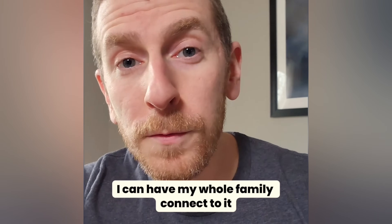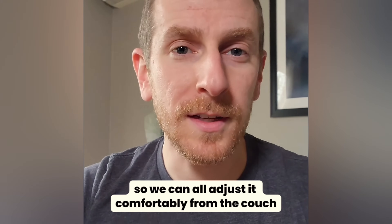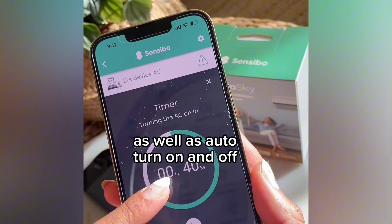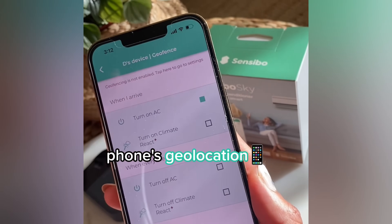Number 2: I can have my whole family connect to it so we can all adjust it comfortably from the couch or from anywhere else. Number 3: You can control your AC from anywhere, as well as turn it on and off by using your phone's geolocation.